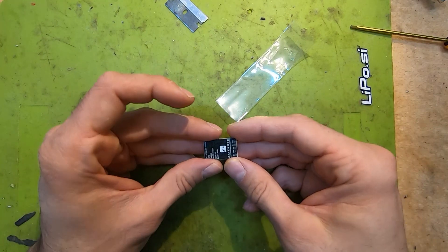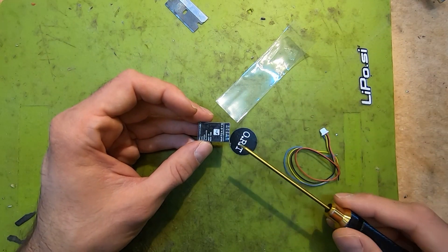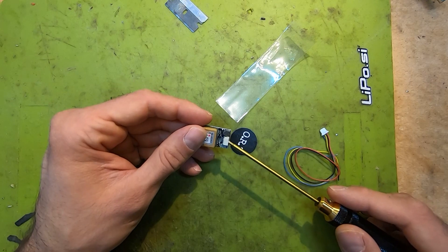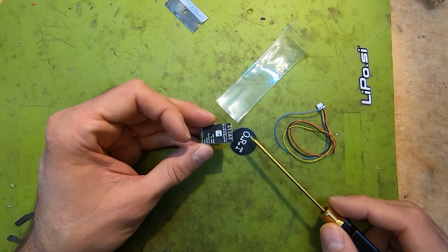What I would like to point out is what's really convenient about this one — you can connect it via plug or you can solder directly on the module.